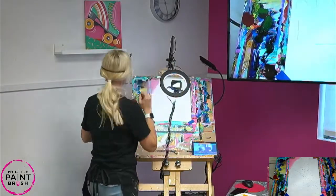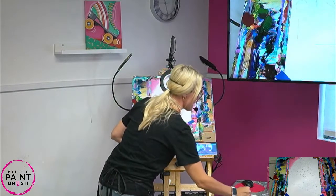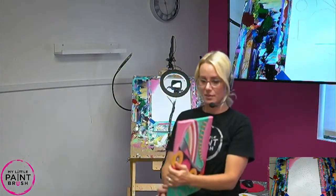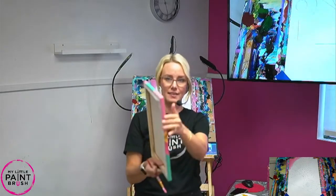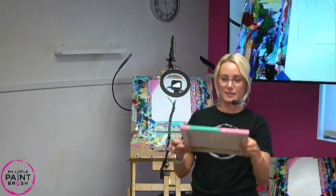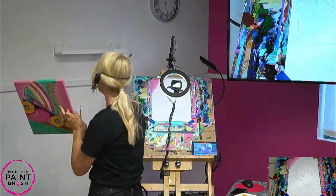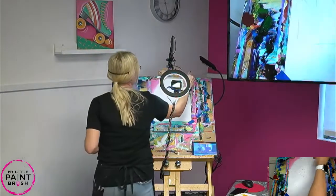We love to wrap our canvas - for our new friends, wrapping means that we paint the sides so it looks like a present. My picture wraps all around the sides, so when you take it home and put it on your shelf or wall, it looks so nice - you don't even have to frame it, it's already done. As you go, reach around and paint your sides and the top.